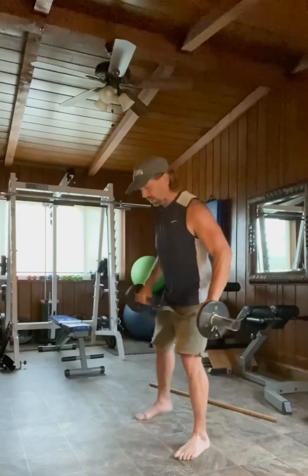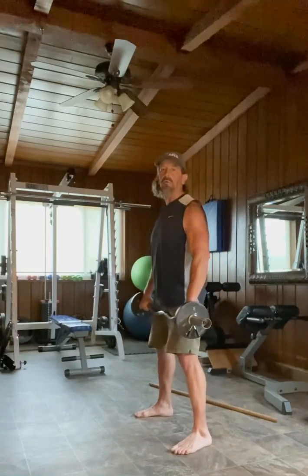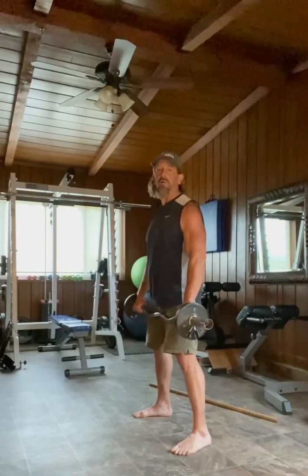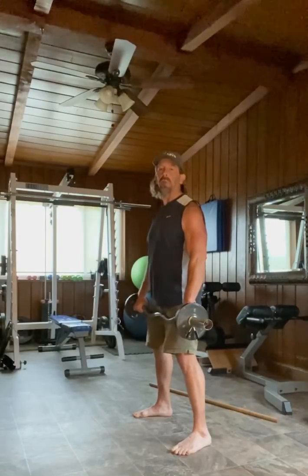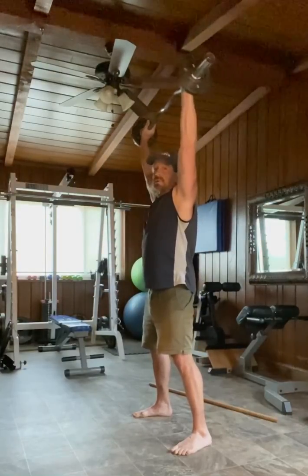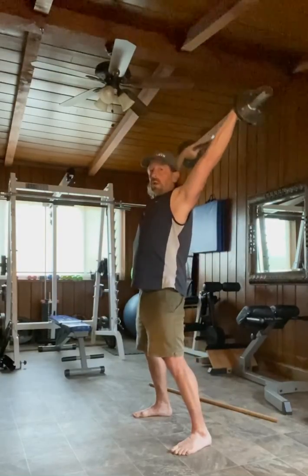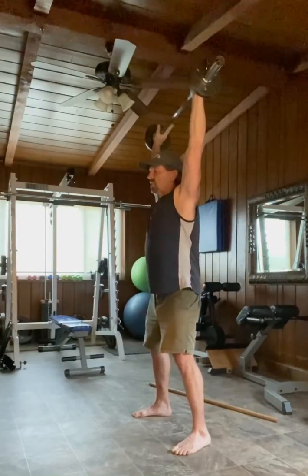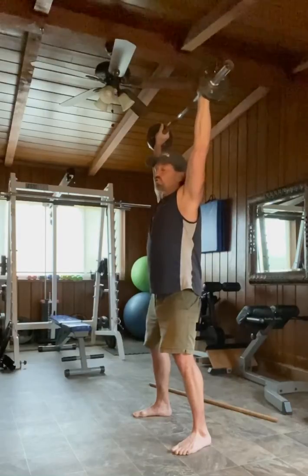I'm going to demonstrate an overhead squat first. I'm going to take a bar — not very heavy, just a five pound weight on either side. I'm going to stand with my feet wider than shoulder width. My weight is on my heels, and the bar is going to remain over my head in a line directly over the hips the entire time. The bar is up here — not out here, and not way back here. It's in a line directly over the hips. The weight is on the heels. The feet are wider than shoulder width.